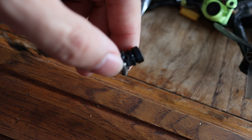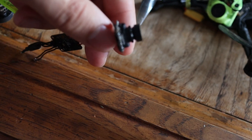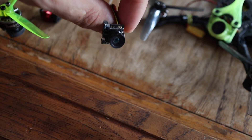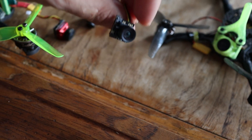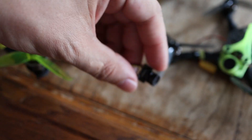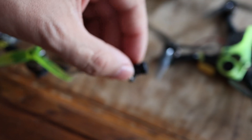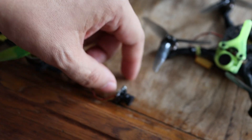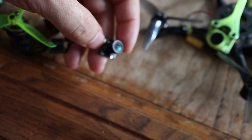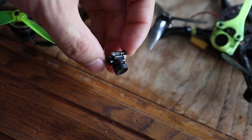Then there's the Classic Ant, which comes with the Crux 35 and also came with the old BetaFPV 85X. It's a great camera — the version you want is the one you can screw in. There are a few different versions of the Ant, so make sure you get the screwable one. It's a super light camera, around two grams or less.